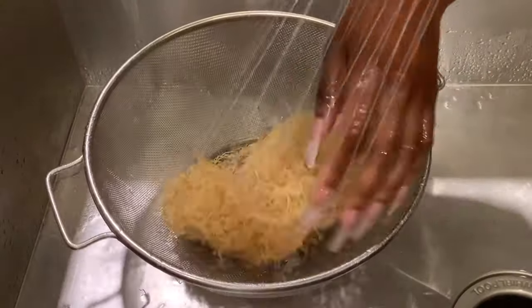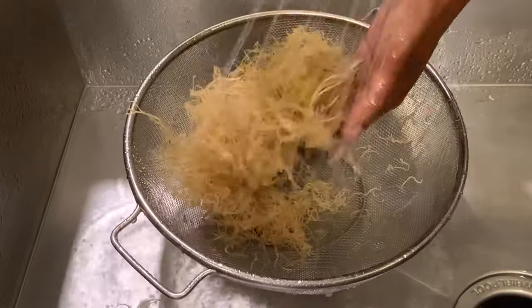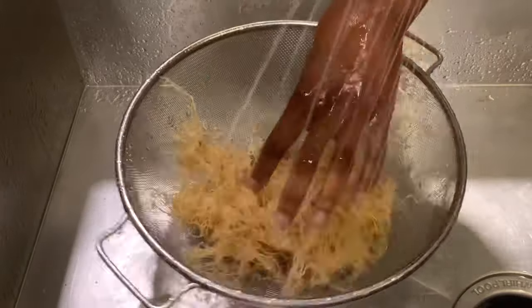Hey guys, welcome back to my channel. Today we are making sea moss gel. I've been on this sea moss kick for about a year, maybe a year and a half now, and I love sea moss — there are so many benefits to it.